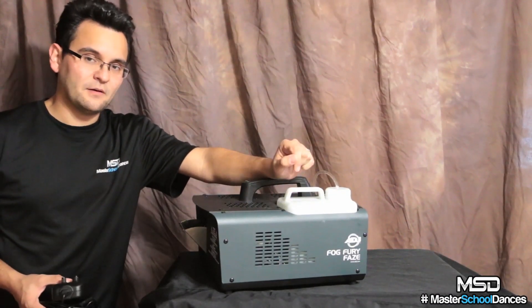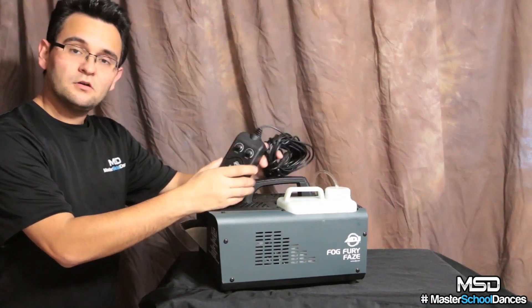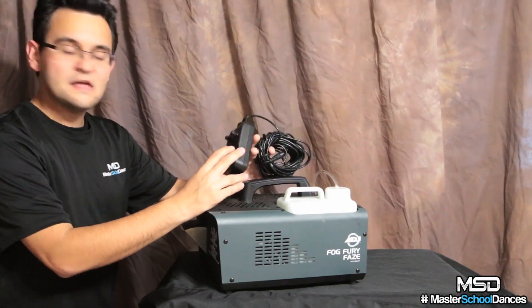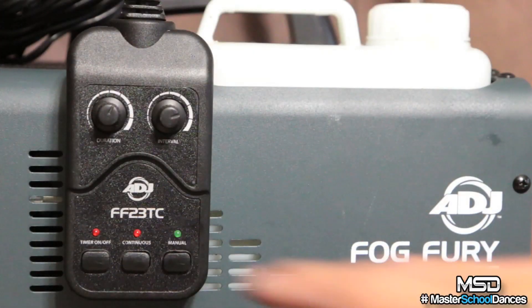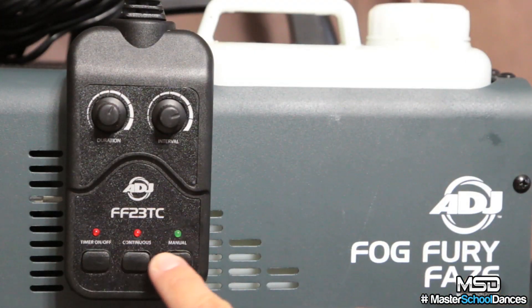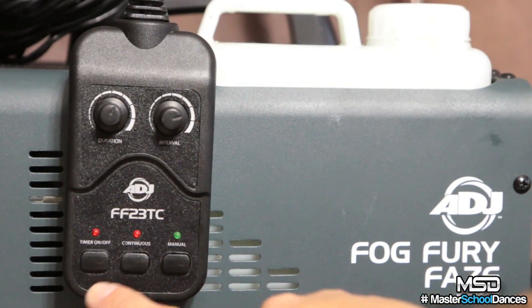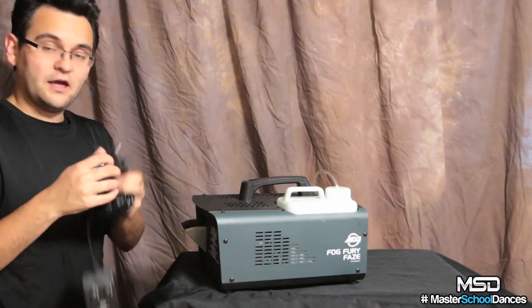Let's check out some features, and then I'll tell you about my experience. The Fog Fury Haze comes stock with the FF 23 TC remote. This remote allows me to set up a timer, do manual control, or do a continuous level control, which is really nice. It has a 25-foot cord and connects with a quarter-inch plug.